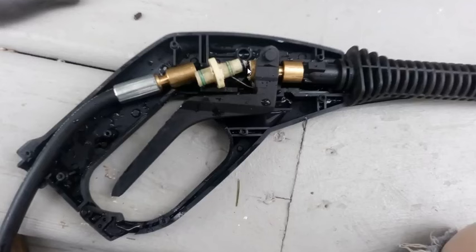I know the valve works because when I release the trigger no water goes through, which means that o-ring is good. These other ones were leaking. I had already changed them once using green o-rings from a repair kit, but those didn't work, so I had to find another set of o-rings.